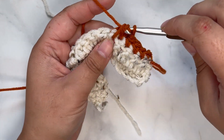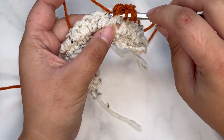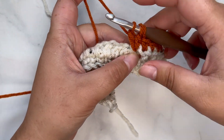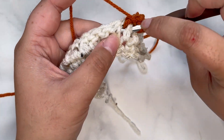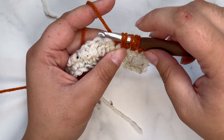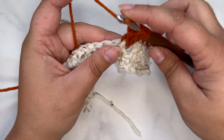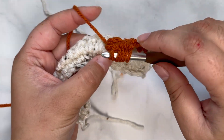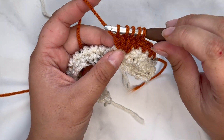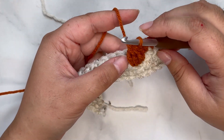Grab your orange yarn and pull it behind that post — you'll have three loops on your hook. Yarn over and pull through the first two loops. Yarn over, go behind that post again, grab your yarn, pull it behind — you'll have four loops. Yarn over, pull through the first two. Do that again: yarn over, go behind the same post, grab your yarn, pull it behind — you now have five loops. Yarn over, pull through the first two. One last time: yarn over, go behind the post, grab your yarn, pull it behind, yarn over, pull through the first two. You'll still have five loops on your hook — yarn over and pull through all five. That is how you create a front post bobble stitch.